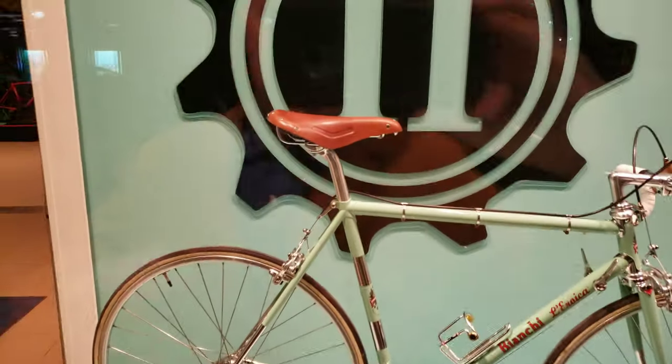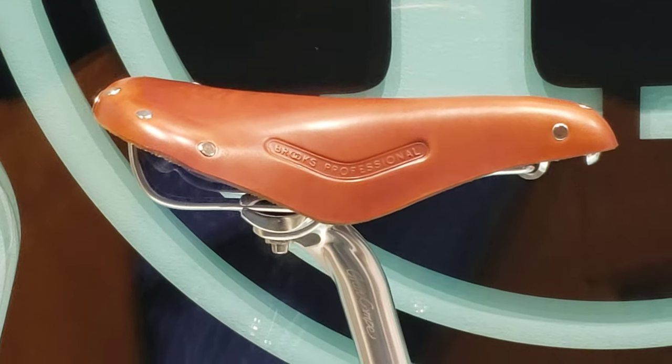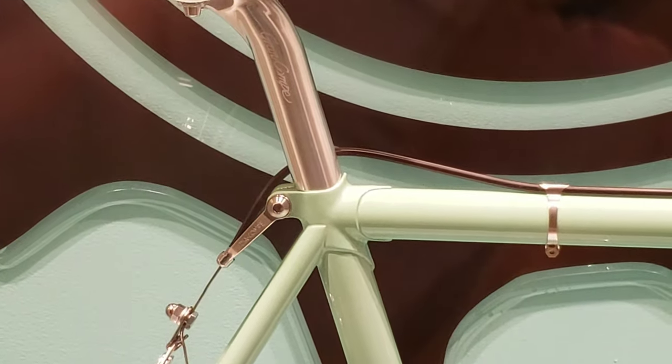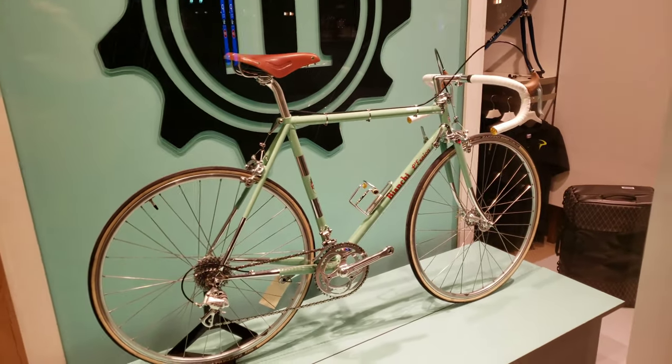Zooming in here on a Brooks saddle — oh boy, that looks beautiful — matching up with a nice seat post.